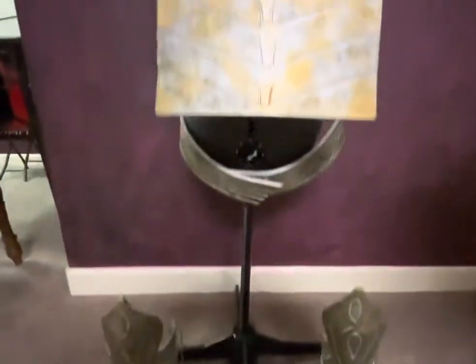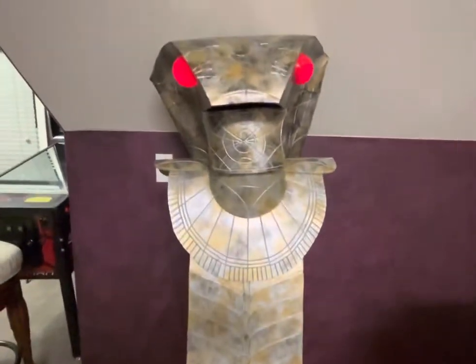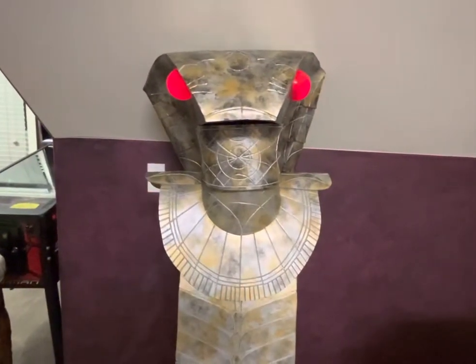So this is my very first build. How cool is that? Thanks for watchin'.